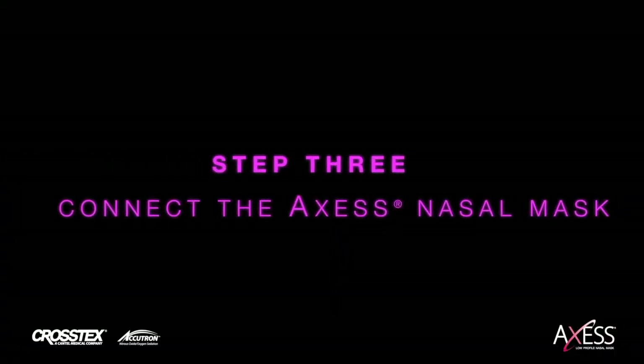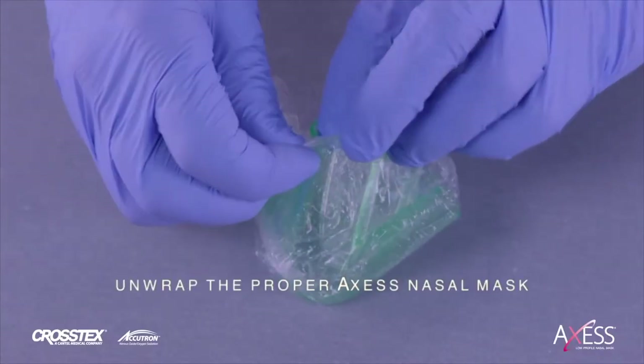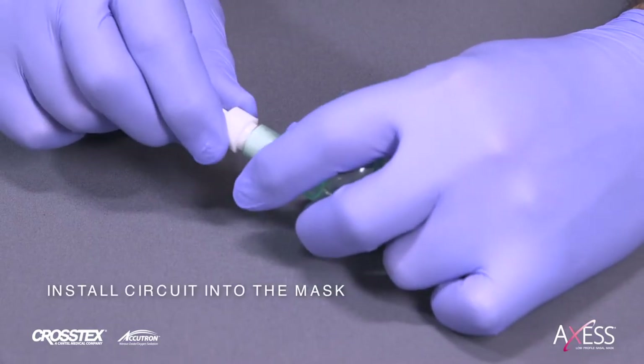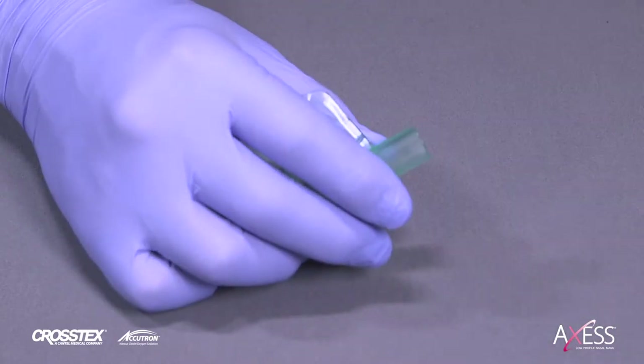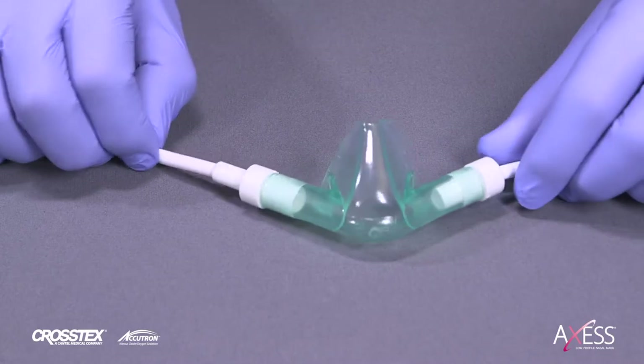Step 3: Connect the Access nasal mask. Unwrap the proper mask size for your patient in the scent that your patient prefers. Install the circuit into the mask on either side as shown. It doesn't matter which side of the mask you install each connector on.